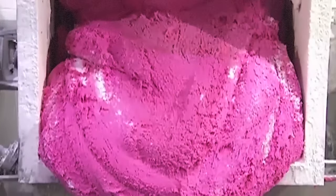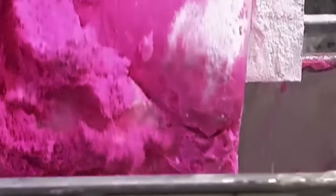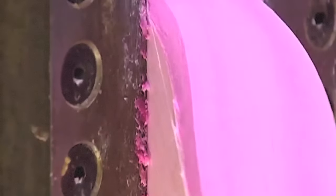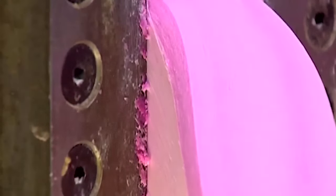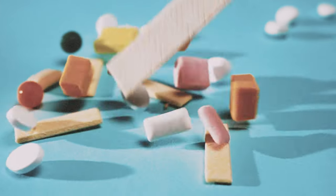Finally, key emulsifiers like lecithin help blend the hydrophobic and hydrophilic ingredients together into a cohesive, homogenous mass with evenly distributed components. While the exact ratios and proprietary ingredient blends vary between gum manufacturers, the gum base is carefully designed to achieve desired chew profiles.